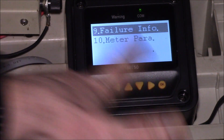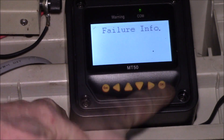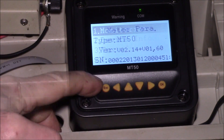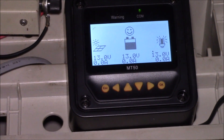You can look at your failure log — that's an error log. I don't have anything in there. Meter parameters is the software version and related info, and then you're back to the main screen.